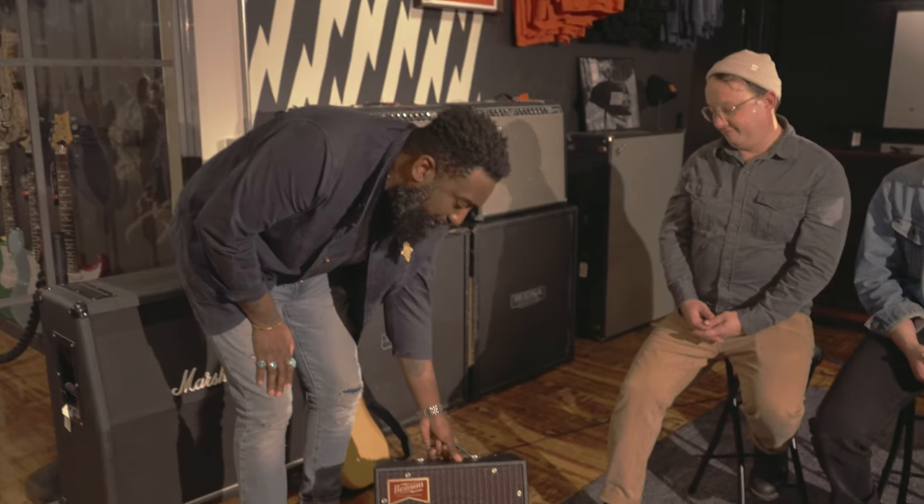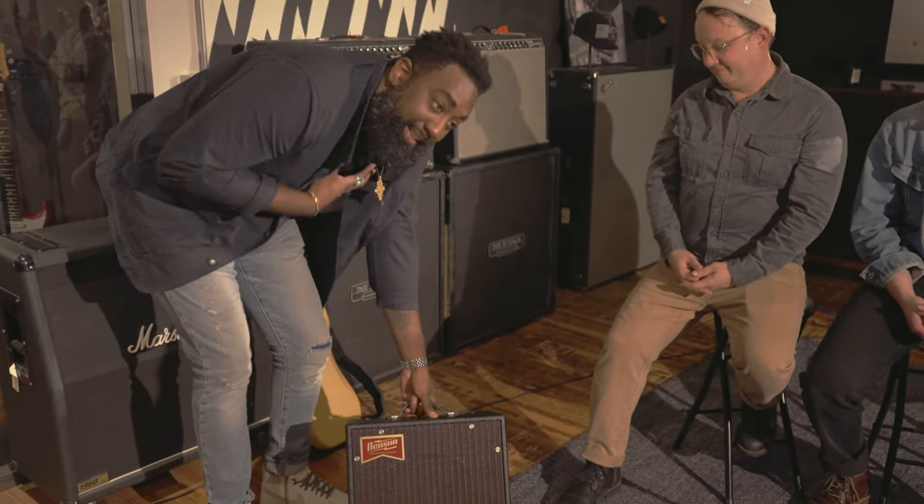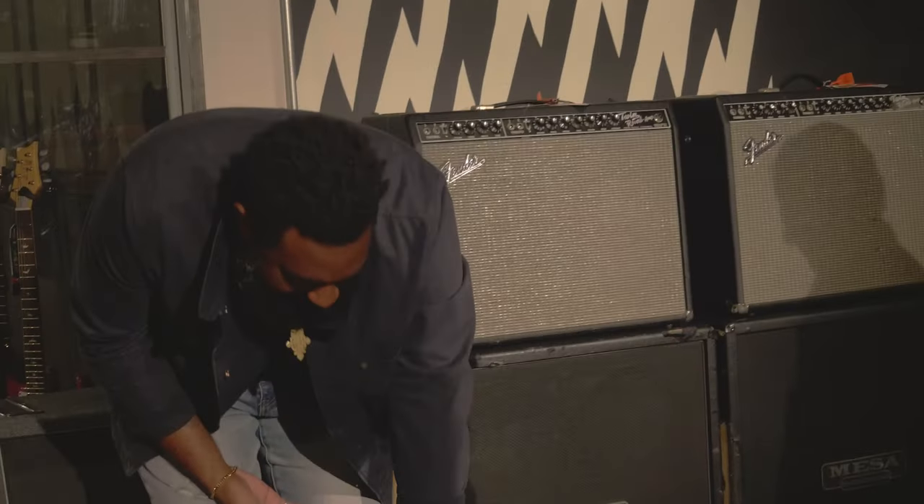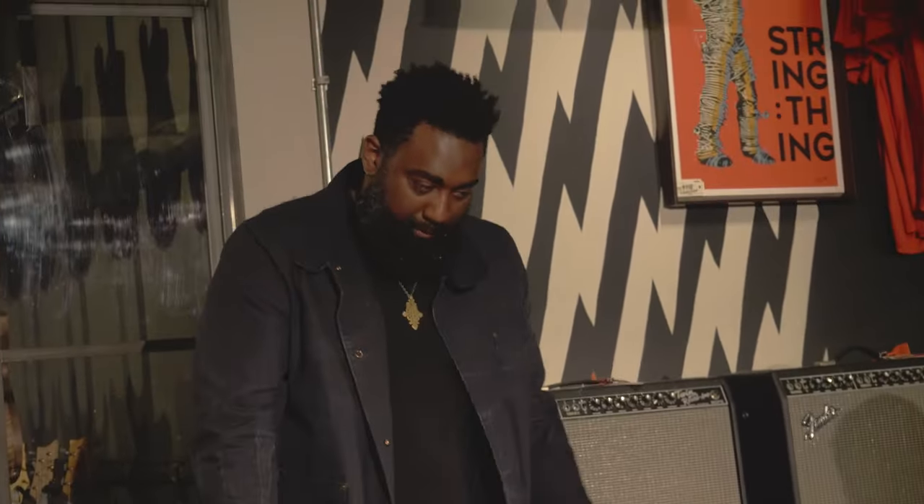If Benson, if you're out there, please — my name is Nathan, this is called the Nathan Jr. Please make me one more so I can have this and tour with it everywhere I go.